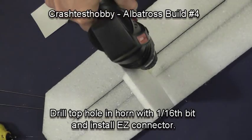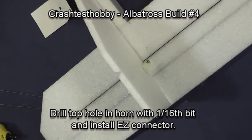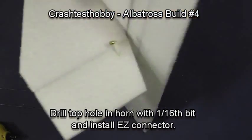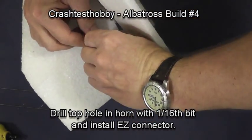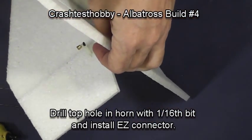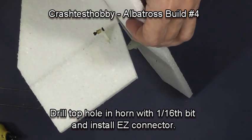We're now going to install the easy connectors. Using a sixteenth-inch bit, drill the very top hole in the horn and push the easy connector down through. Put the snap on the bottom — notice I put the snap on backwards because of the shape of the horns; it works better this way. Then put the screw in the top.